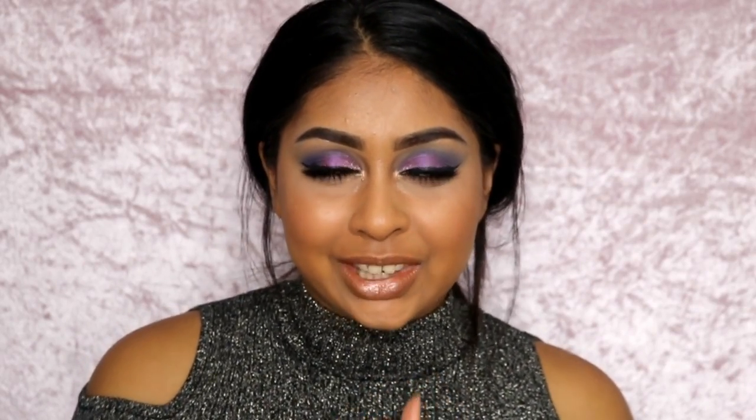I love P so much. We always plan these little collabs, and we thought let's do a joint purple look. P doesn't have a YouTube channel but she has an Instagram, so make sure to head over there and give her a like. Tell her that I sent you guys.